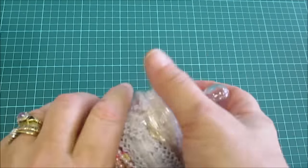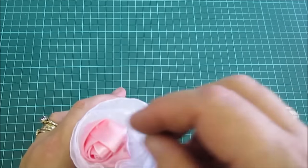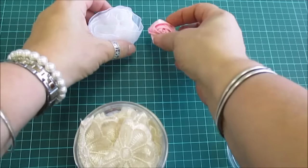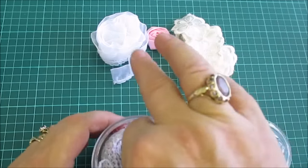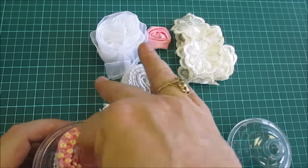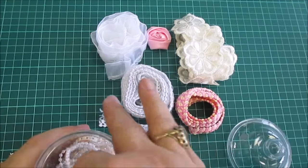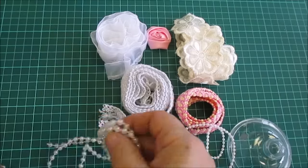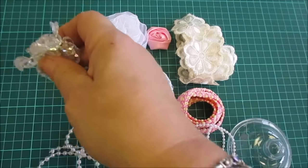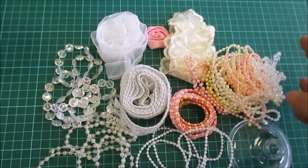Everything here measures a yard. I'm just going to show you what's in them and what you get for your money. I do only have six available at the moment but I can do more if needed. I'm going to try and get all of these out so you can see.